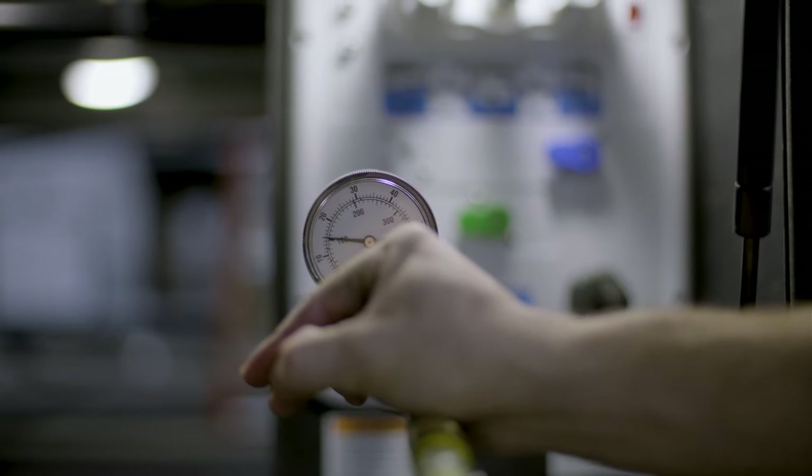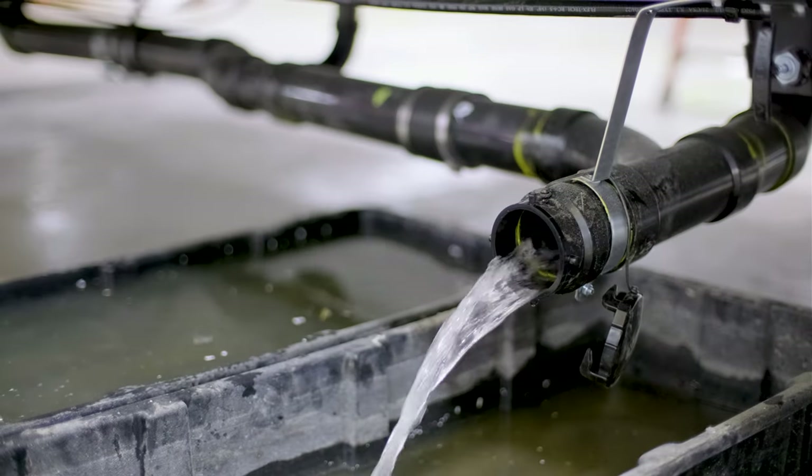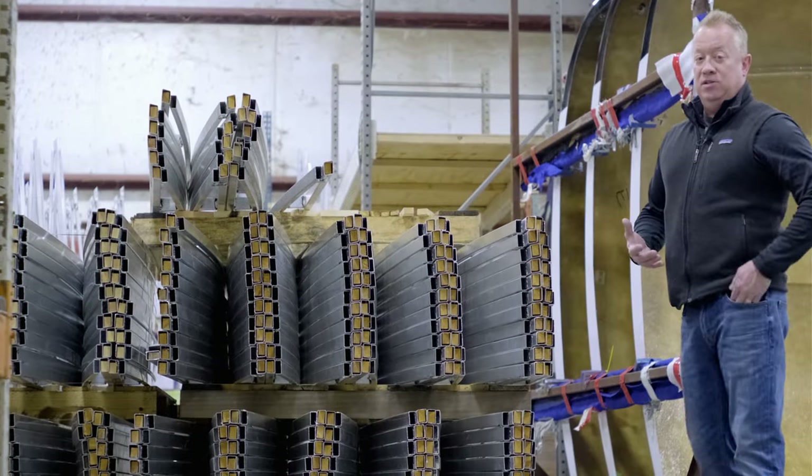Our pressurized water tank test lasts about an hour and a half. There are two tanks — water drops from a gravity-fed tank. After the test is concluded and there are no water leaks, we recycle the water to be used again for a future test in manufacturing.